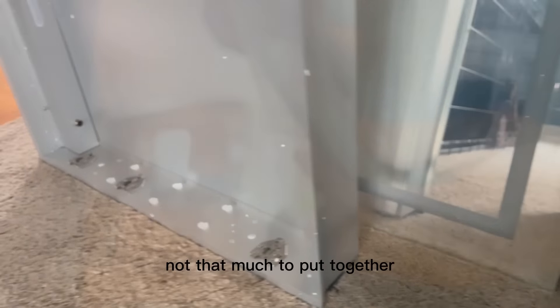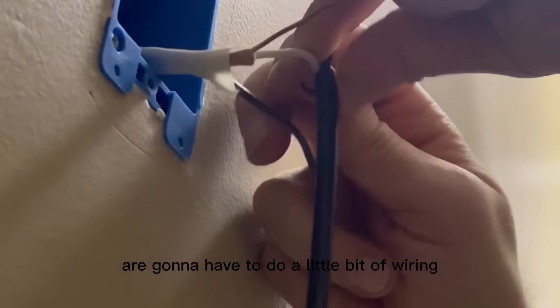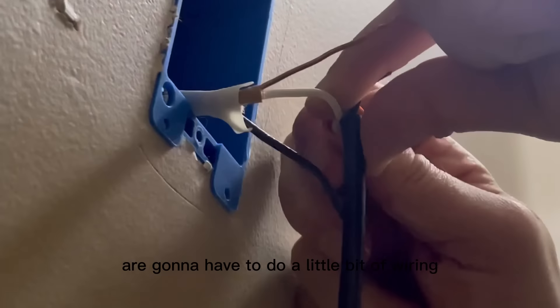I was super pleased that most of the mirror is pretty much already done for you. Although the mirror is going to be extremely durable and spacious, it's not going to be too heavy, so that makes it really easy for installing as well. You are going to have to do a little bit of wiring, but this is just so that way you're